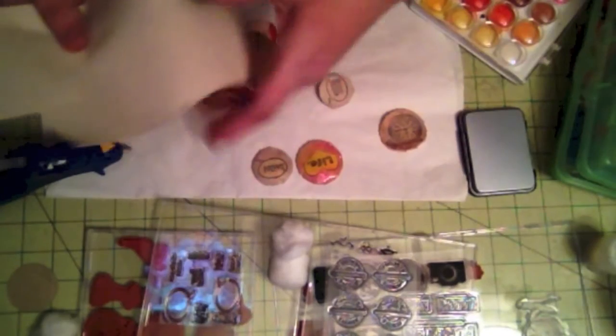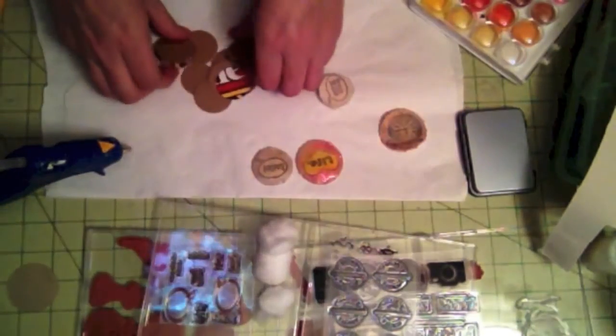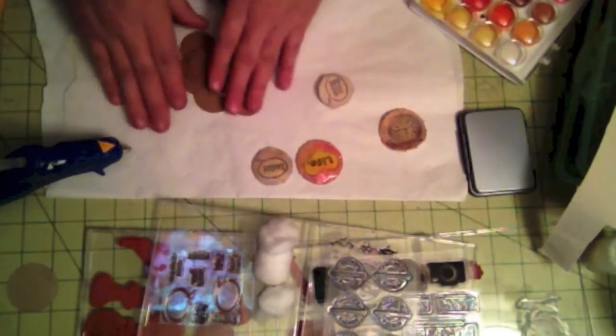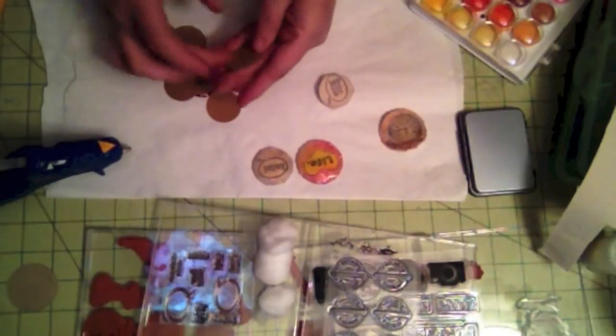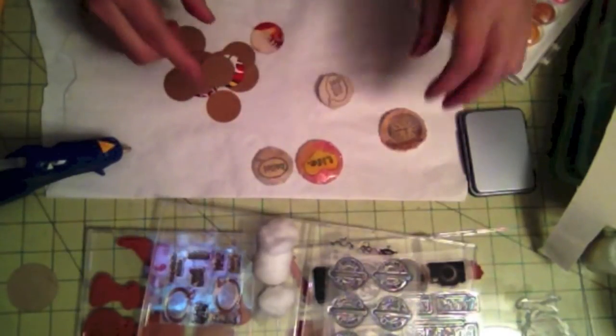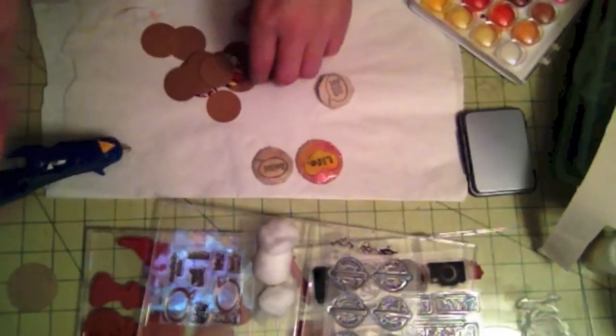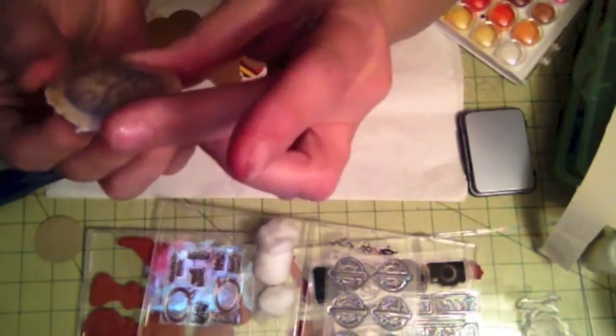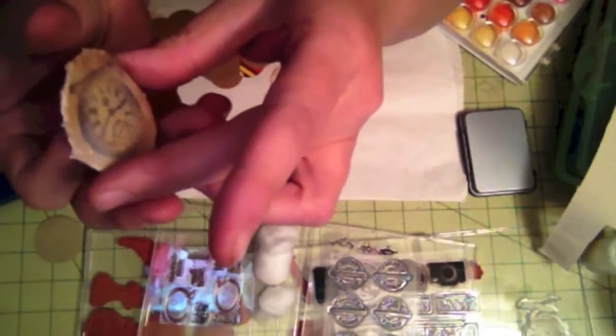So what you're going to need is some fabric, some cotton balls, some circles, and then you need a sturdy material. These are strong — this is chipboard, very strong chipboard. This one was created with just regular cardstock and see how it bends. That's why you kind of need sturdy chipboard so it will keep the shape.